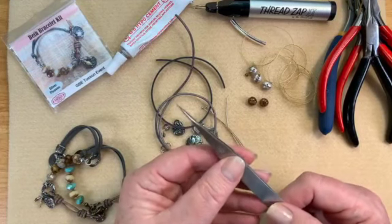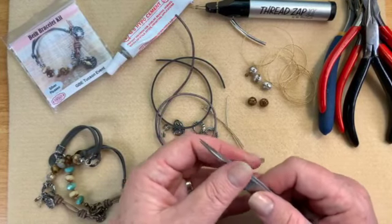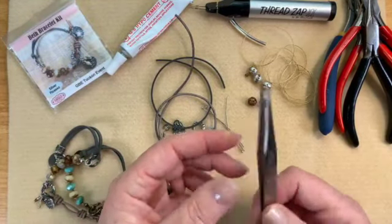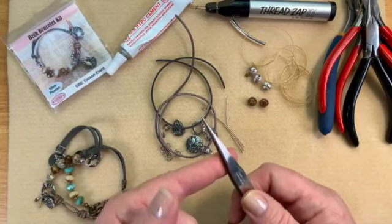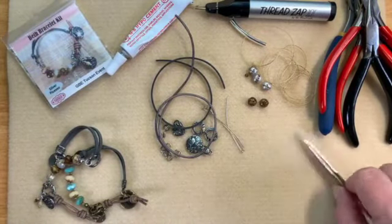We do have these tweezers on our website — I think they're only about $3.99 and they are invaluable. Not only are they great for knotting, but I actually used one to get a sliver out of my little grandbaby's fingers the other day. Multi-use tools! So that covers the tools.